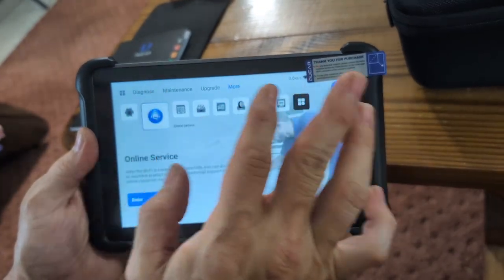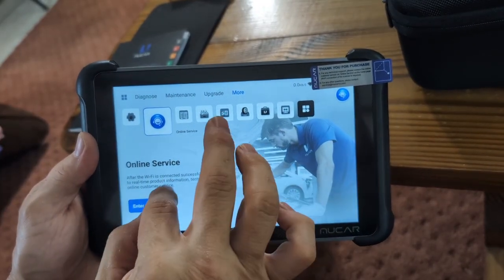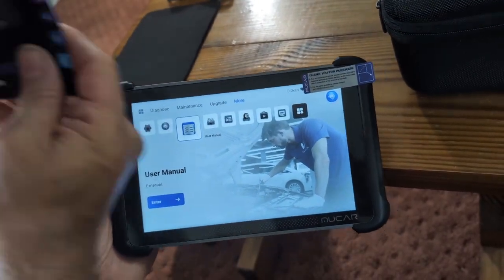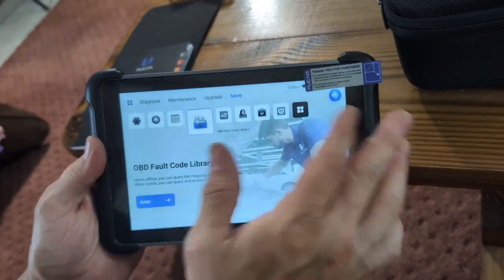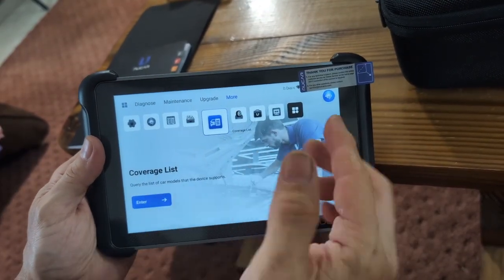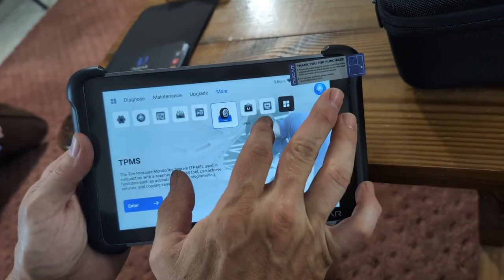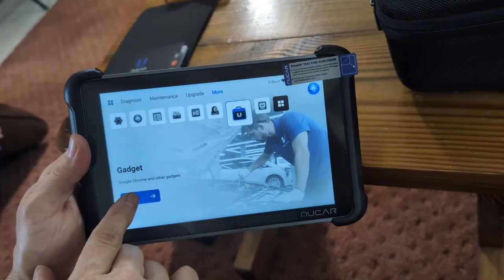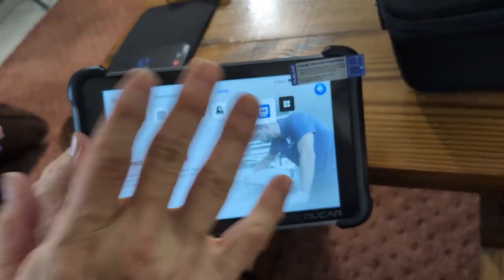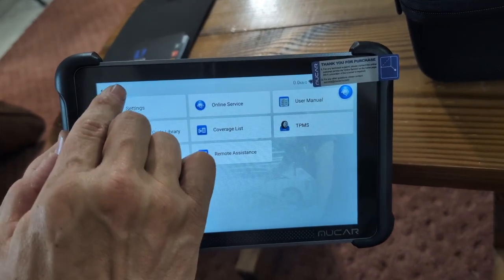You can do clutch matching if you have a manual transmission, upgrade your software, change your settings, update your Wi-Fi and online service. Wi-Fi is connected. You can check your user manual online — there's a quick-start guide included but also an online manual. You can access the OBD fault code library to see what codes mean, the coverage list of supported cars, and tire pressure monitoring.